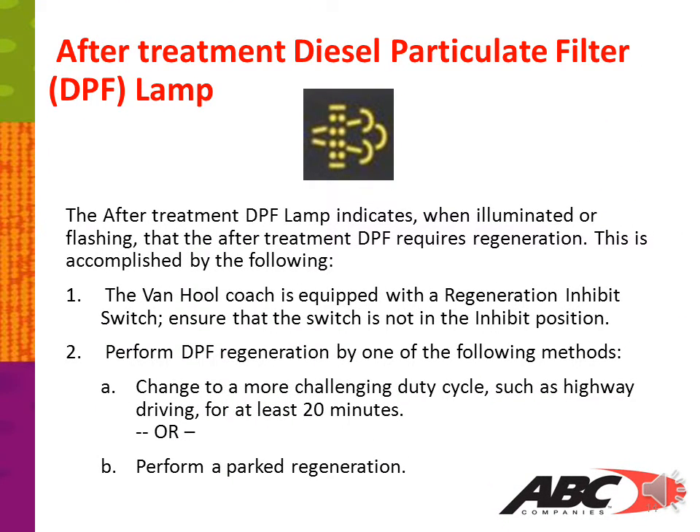The after-treatment diesel particulate filter lamp, or DPF lamp, indicates when illuminated or flashing that the after-treatment DPF requires regeneration. This is accomplished by the following: ensure that the regeneration inhibit switch is not in the inhibit position. Perform DPF regeneration by one of the following methods: change to a more challenging duty cycle such as highway driving for at least 20 minutes, or perform a park regen.